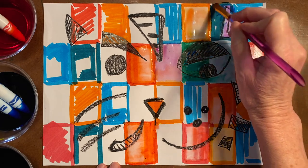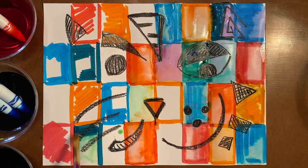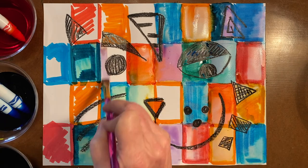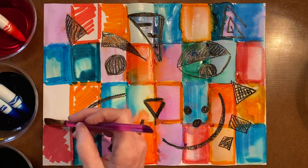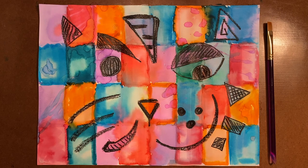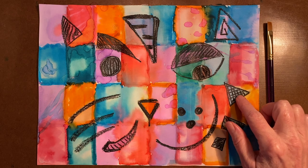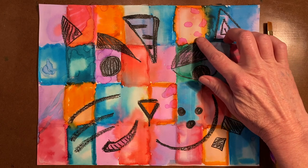Let's continue listening to our music as we finish our painting. After painting over my marker lines with water, I applied some of the homemade watercolor paint that I made using old markers. Once my painting was dry, I thought it would be best to go back and paint some of my shapes again to add a little more color and contrast. If you have a few drips, that's fine — it makes a nice texture once it dries.